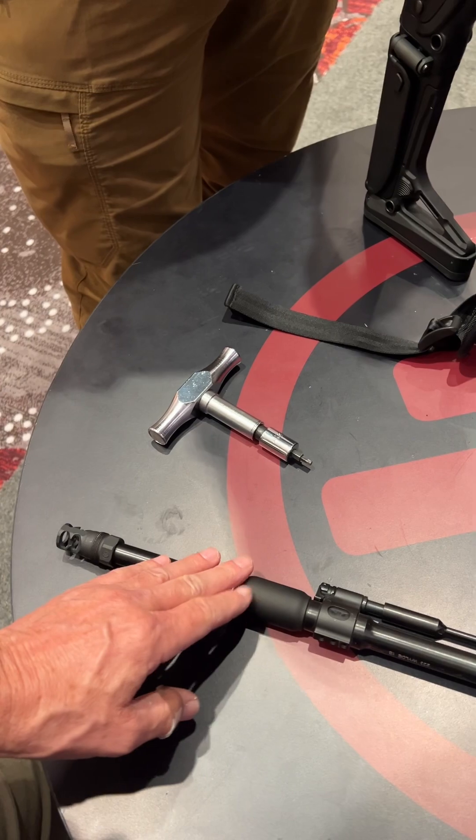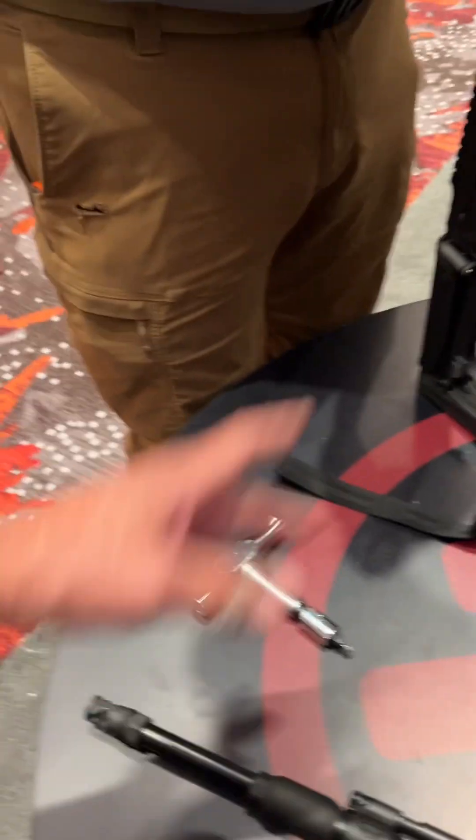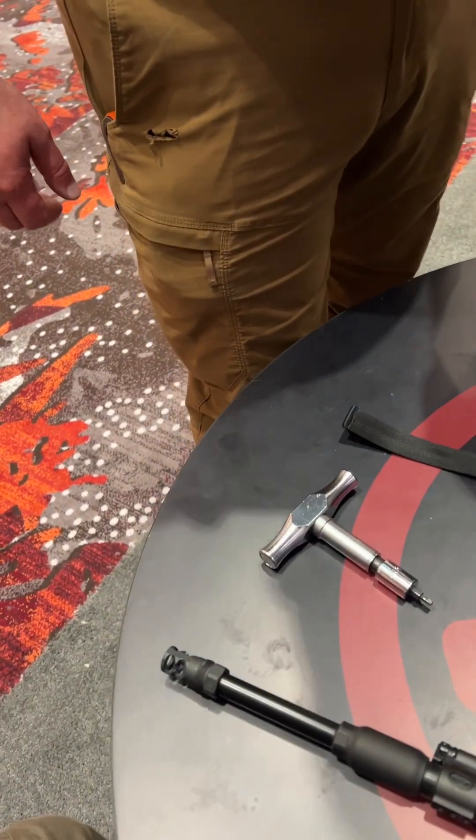To swap from 556 to 300 Blackout is nothing more than pulling this out and popping it in the box. That's correct.